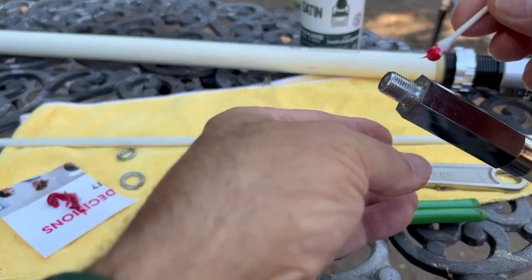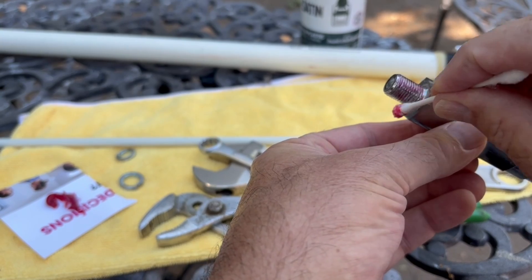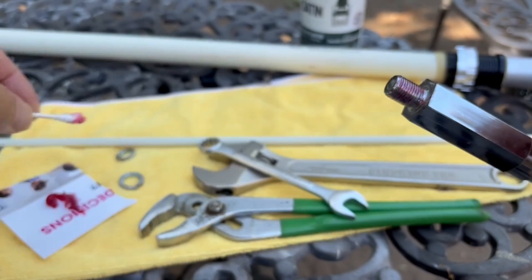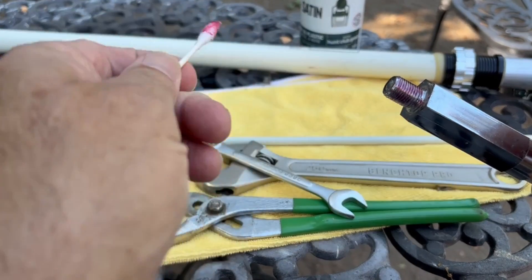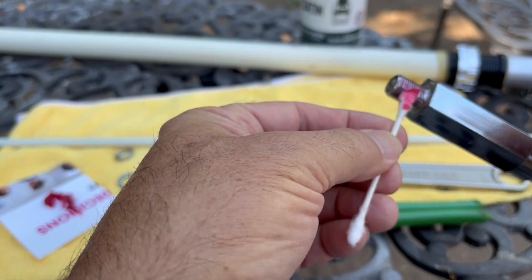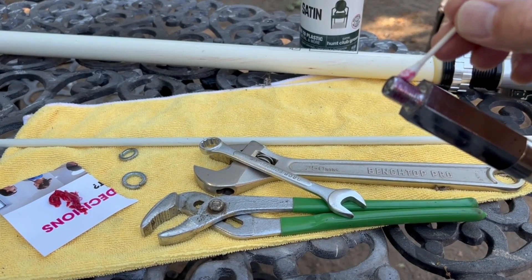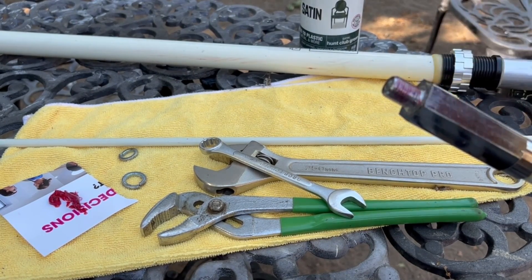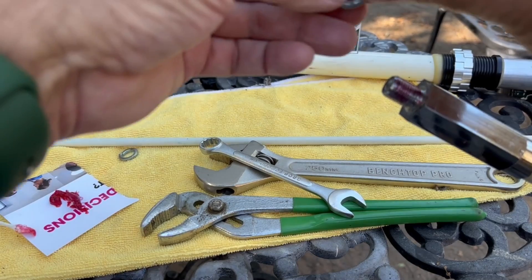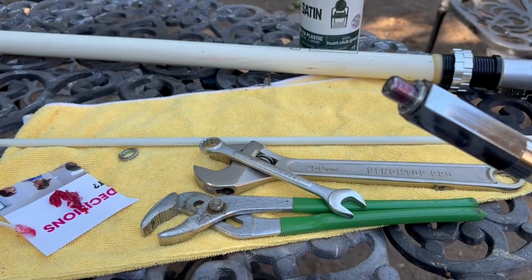I put the grease on the threads — I just used some grease from my grease gun that I'd used when I had my Ford Explorer and was greasing the ball joints. Let's put the washer back on and put it back together.